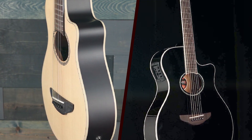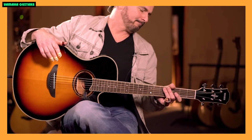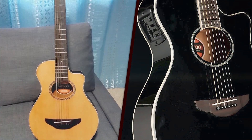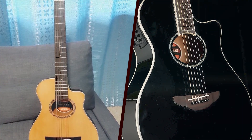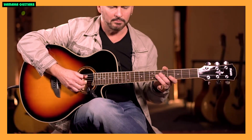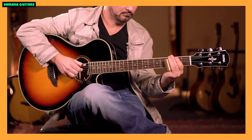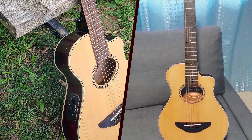Versatility! The APX-T2's versatility is a key selling point. Its compact size makes it an excellent travel companion, fitting easily into overhead compartments or tight spaces. Whether you're a musician on the road, a beginner, or someone with smaller hands, the APX-T2 accommodates various needs. The ability to transition seamlessly between acoustic and amplified settings makes it a practical choice for different performance environments.